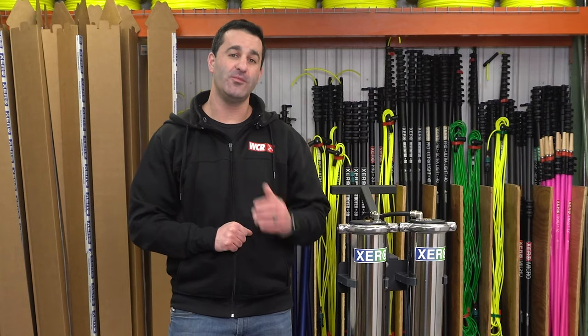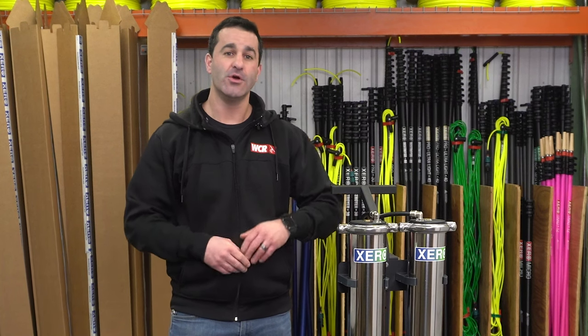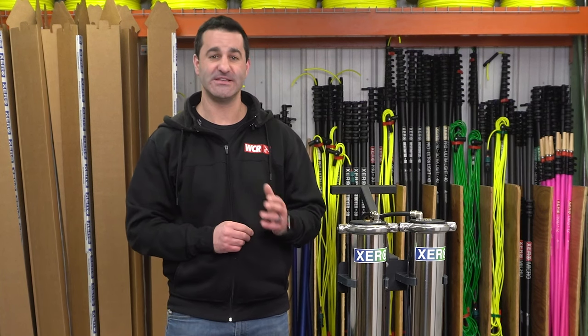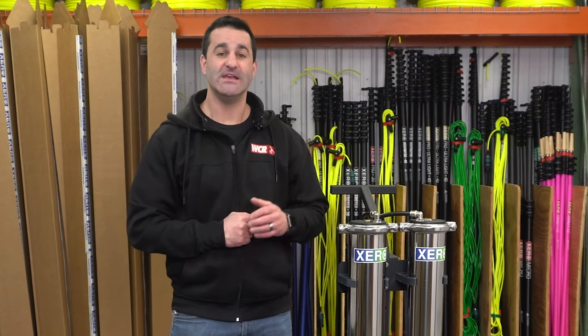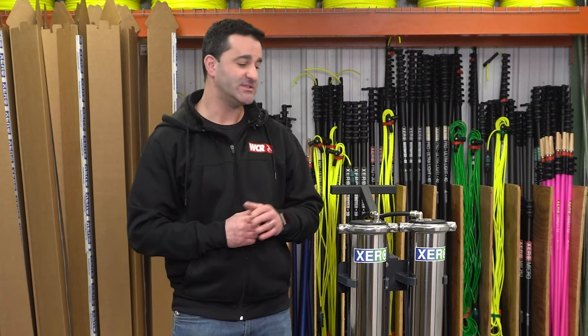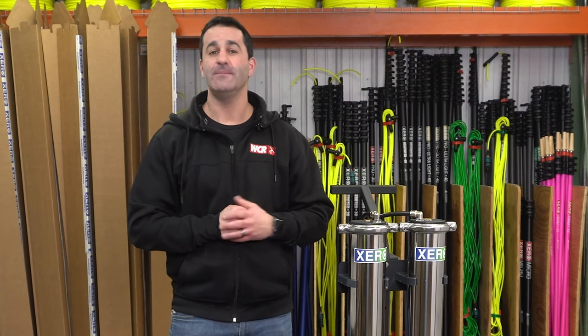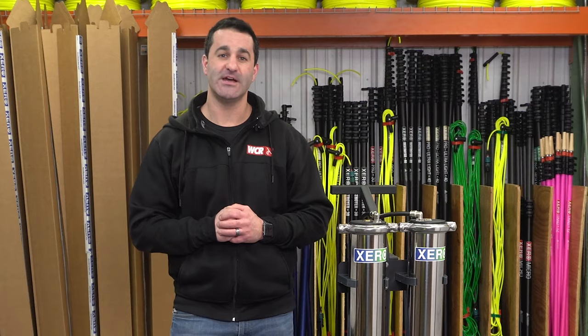If you're looking for a very robust system that can operate two water-fed poles, push water through hundreds of feet of hose, or reach heights in excess of 60 feet, the Zero Pure Max is it. It's easy to operate, affordable to own, with non-proprietary filters. It's a simple setup that's going to make you a lot of money and perform flawlessly. Check out the XPR Max at windowcleaner.com.